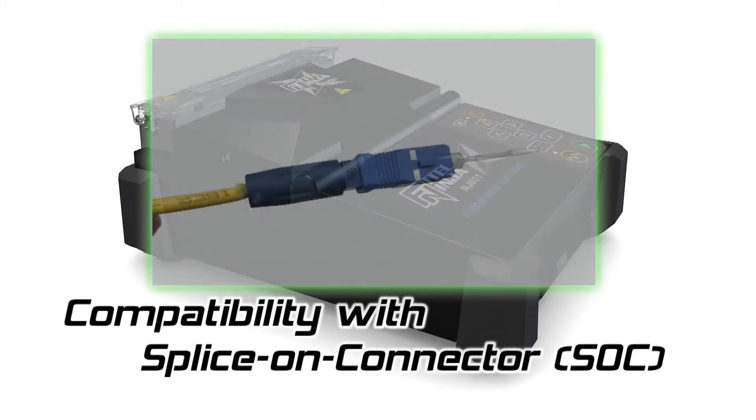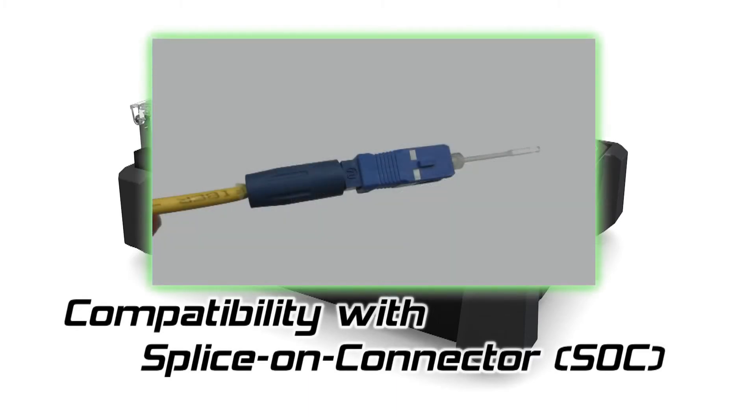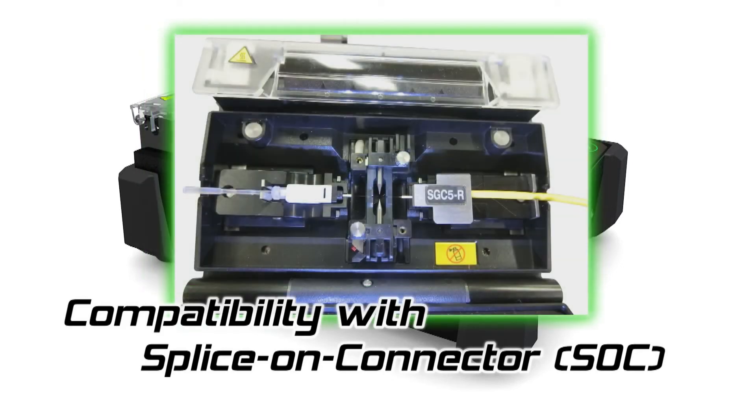The Phytel Ninja is also compatible with SOC connectors. With just one splicer, you can carry out all important work at fiber-to-the-X construction sites.